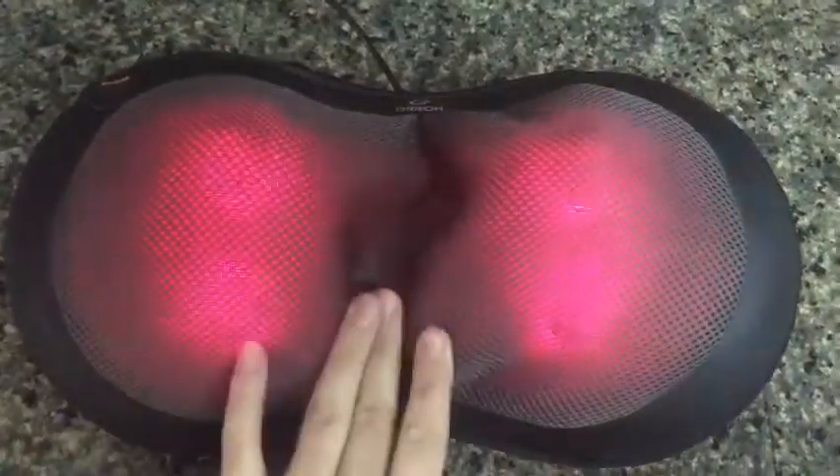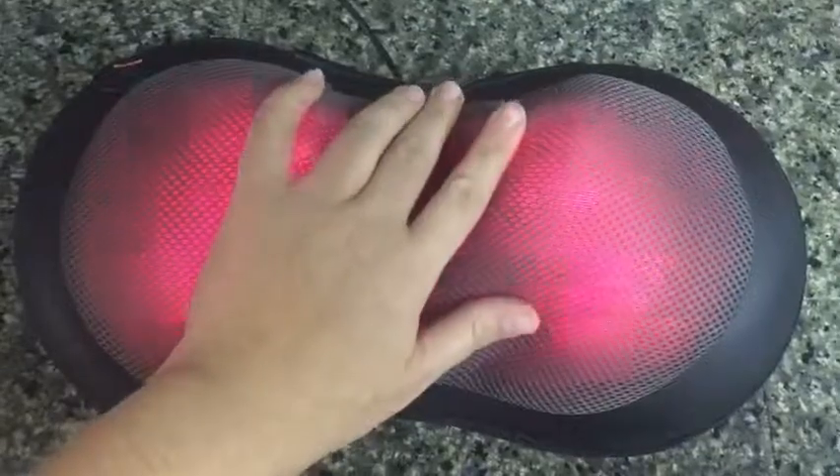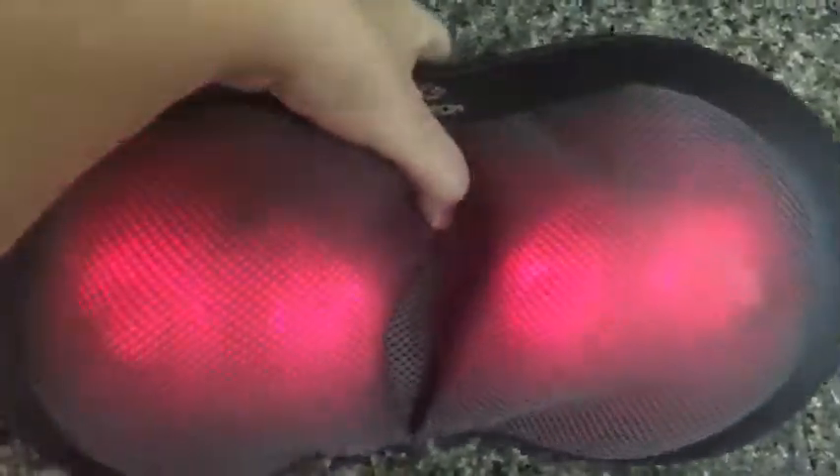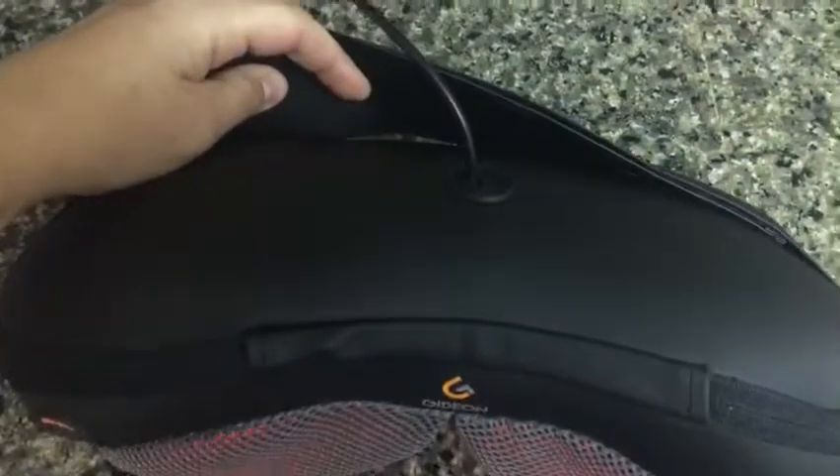I especially like this massager because of its smaller size — it gets right deep into your neck muscles. It also really helps with tension headaches. It can get right up underneath the base of your neck where you carry a lot of tension. It is a lot more portable in this size, so you can carry it from place to place. But if you wanted to firmly attach it to a chair, it does still have the elastic band on the back.